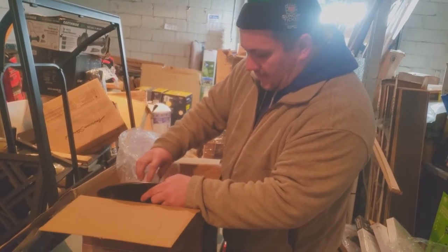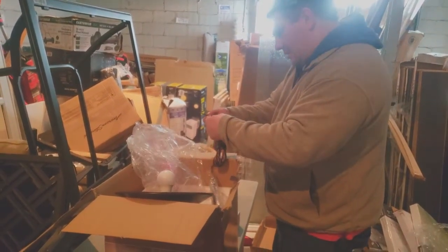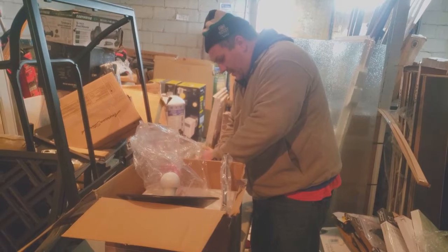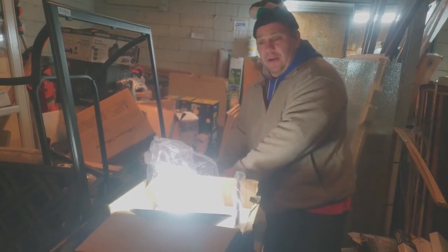I got a light bulb in. And it works. So it's a $90 light. It's brand new.